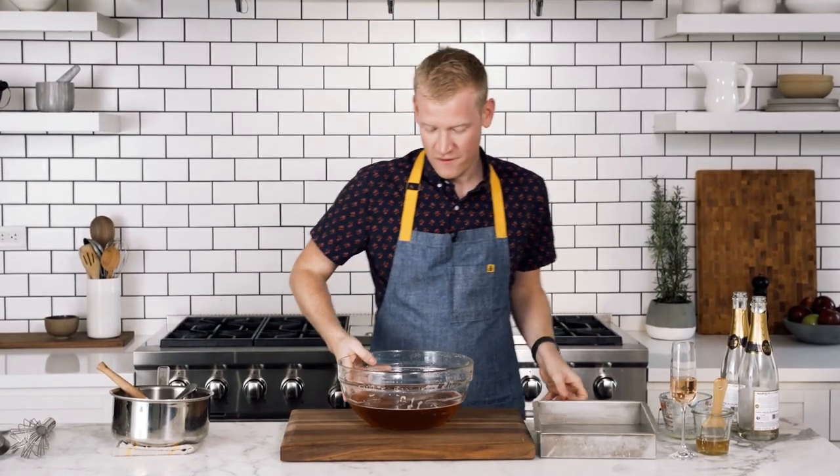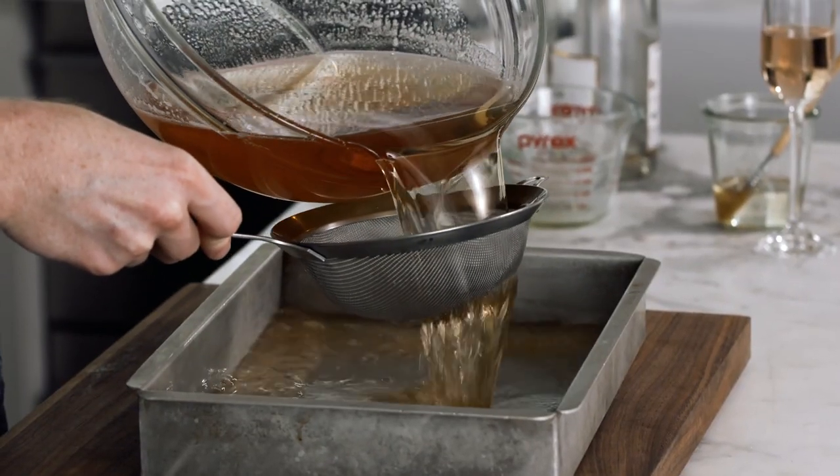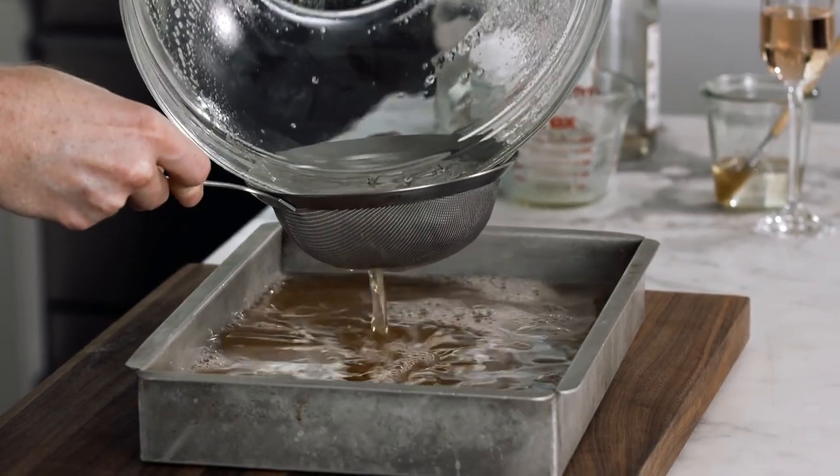I've spooned off most of the foam. Now I'm going to strain it through a fine sieve — really just to catch any little bits of gelatin that might have solidified. Just pour it right in. It's in the pan and we are ready to let this set. We're gonna pop it in the refrigerator overnight until it's firm and jiggly.